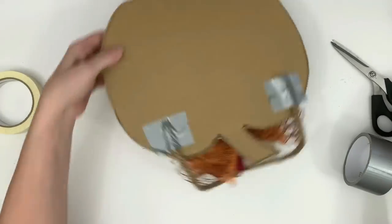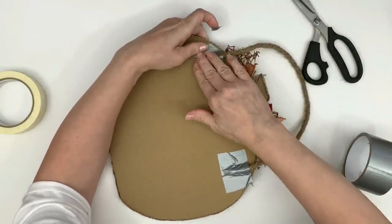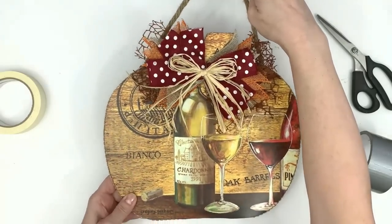It's just to reinforce it so it's not relying solely on the hot glue. I've never had trouble with this falling off — you could even put it outside. It works really really well. I'm just trimming the edges there to round it out so you don't see the tape on the edge.